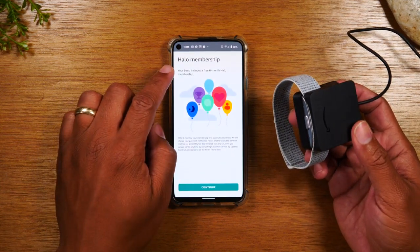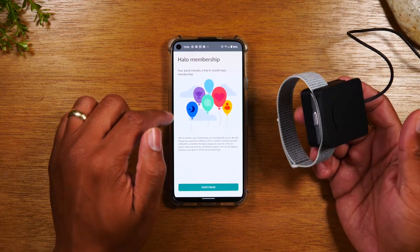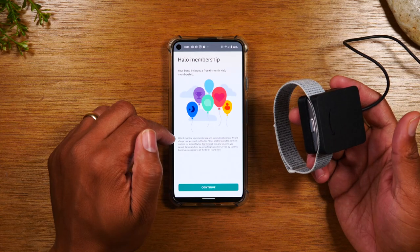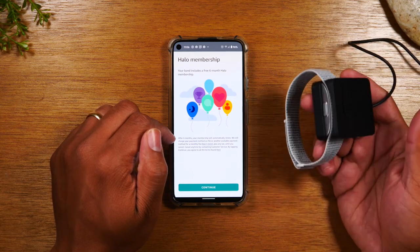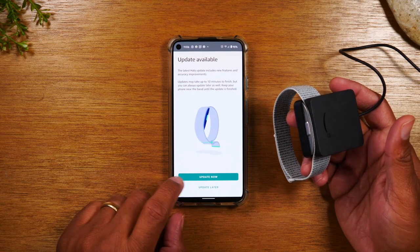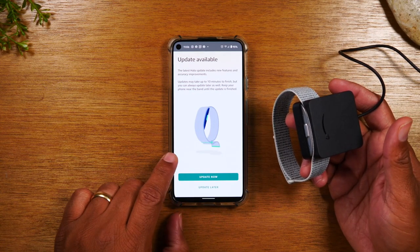There is a membership — there's a six-month free membership. It will automatically renew after, so be mindful of that. They will auto-charge you if you do not cancel it, so just be aware of that. Hit continue. Next, you will need to do an update on your band.